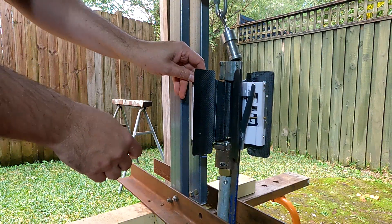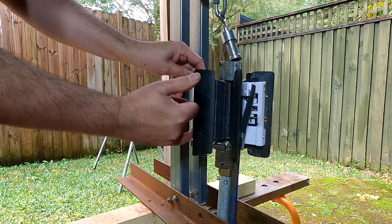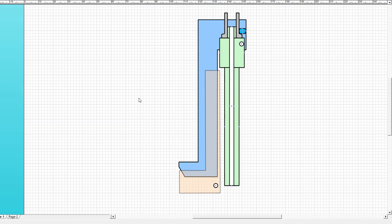So now we need to fix the issue with the primary and secondary levers. Let's have a look at what actually went wrong. Here is a cross section of the release mechanism.